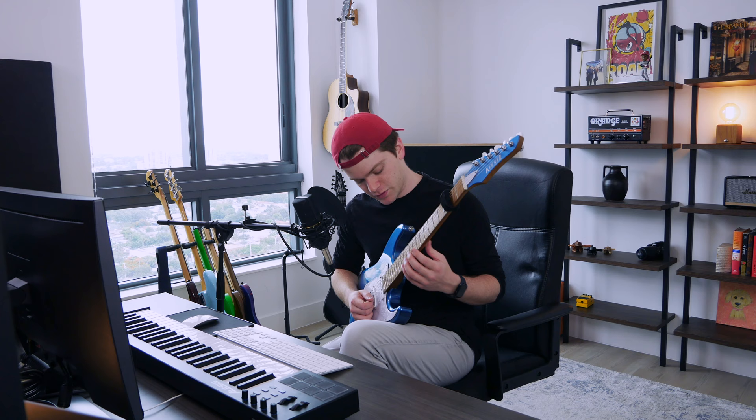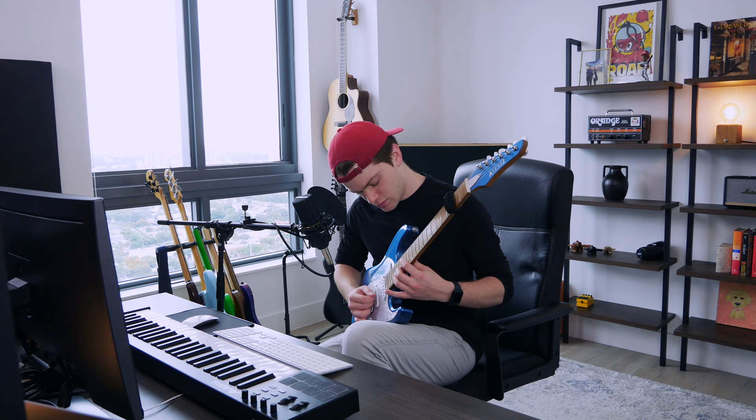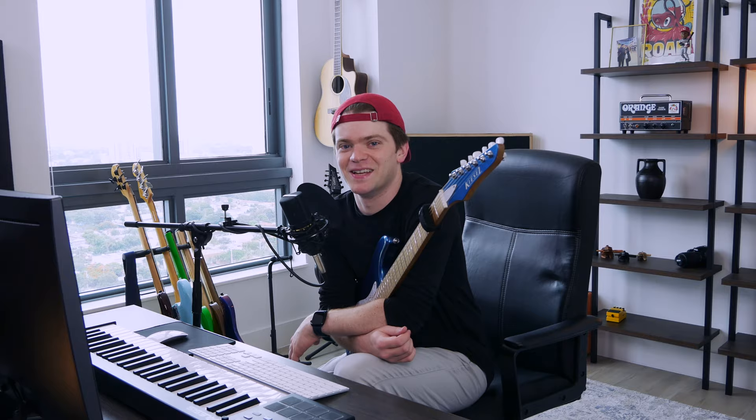That run is kind of difficult, and the one after the string skipping thing — I have no problem with the string skipping, but the run down after that kind of mirrors part of the riff. It's hard to do it cleanly in a solo context, but we're getting there.